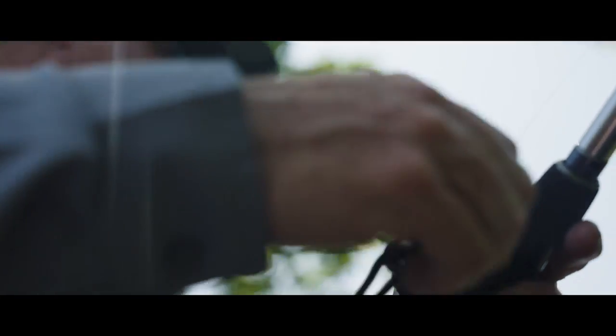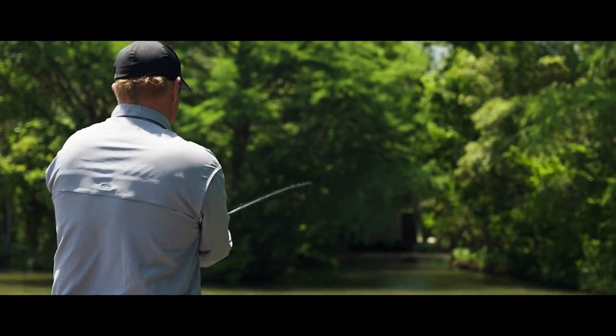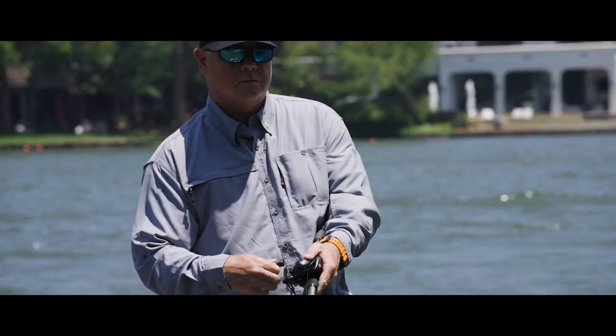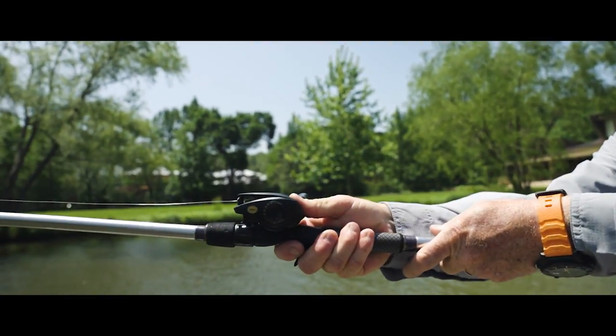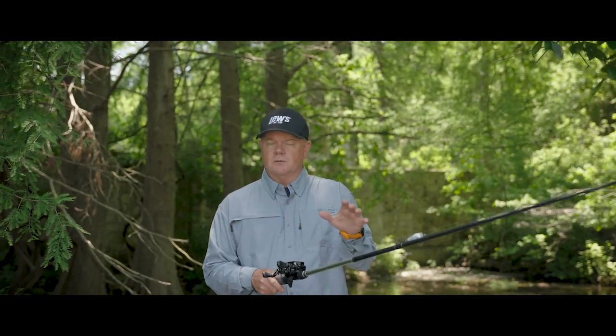Another thing that I like about the reel is the new P2 pinion gear. It's a gear that's surrounded by bearings, giving it better stability and better alignment, which allows for better casting whenever you have a stable gear like that.